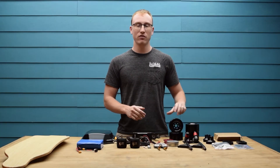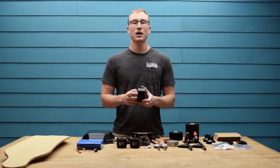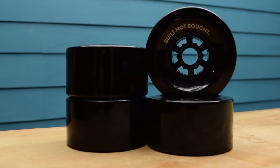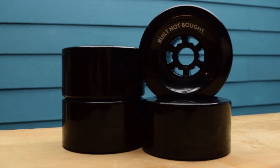Next up we have the 97mm 76A skateboard wheels. These have a wide contact patch meaning you're going to have lots of grip for hard carves. They're also large which means they're going to absorb a lot of those road vibrations and provide a very comfortable ride.